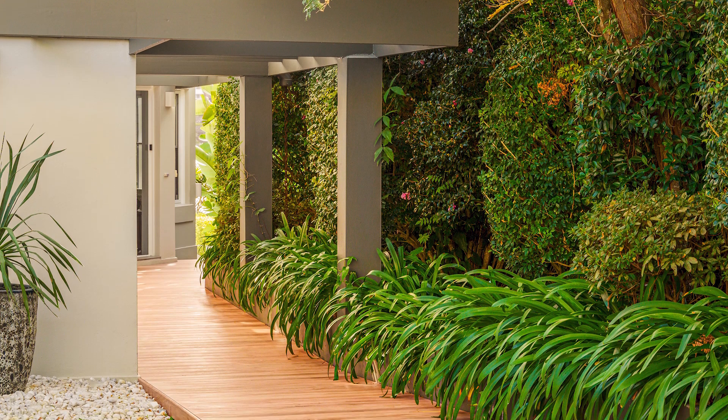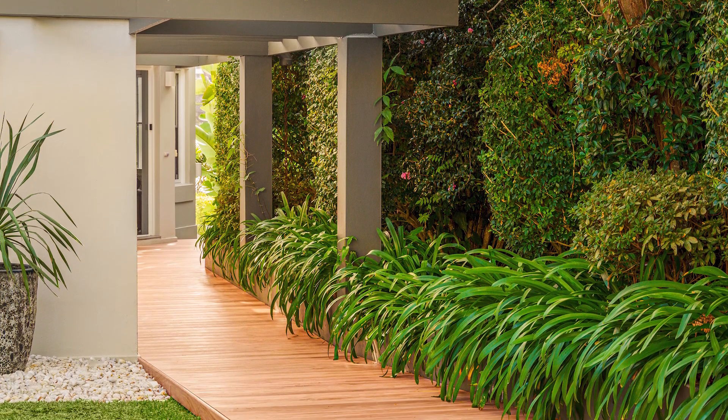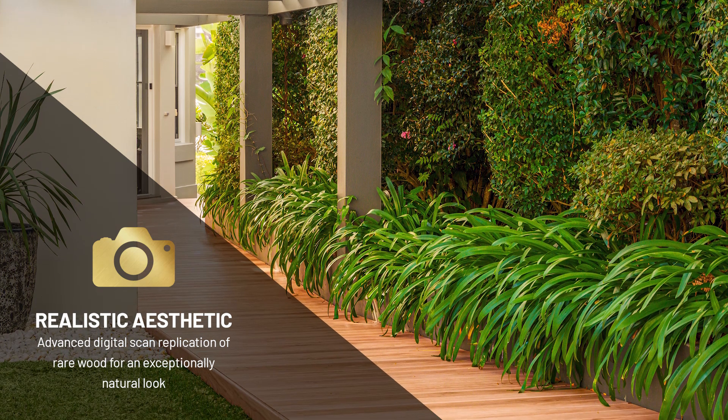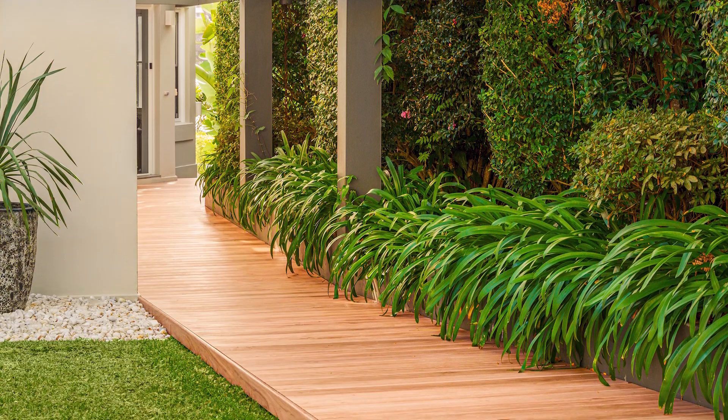Thanks to its advanced digital replication technology, Pioneer shows off a non-repeat realistic wood grain pattern that makes it the most realistic composite product yet.